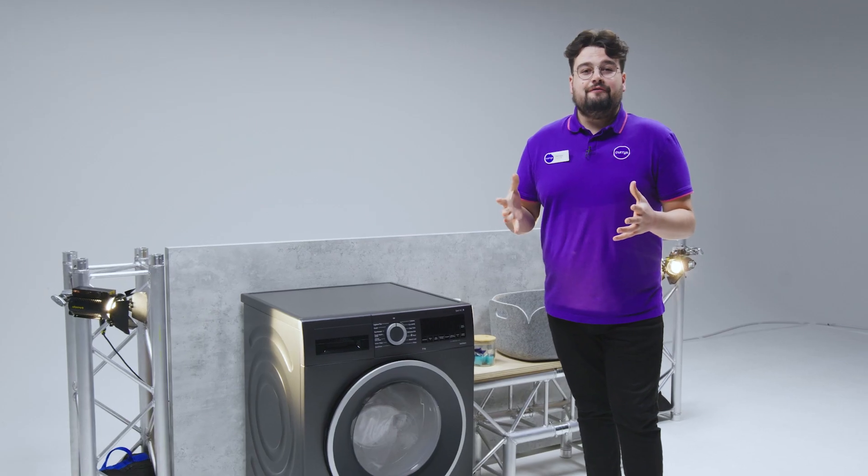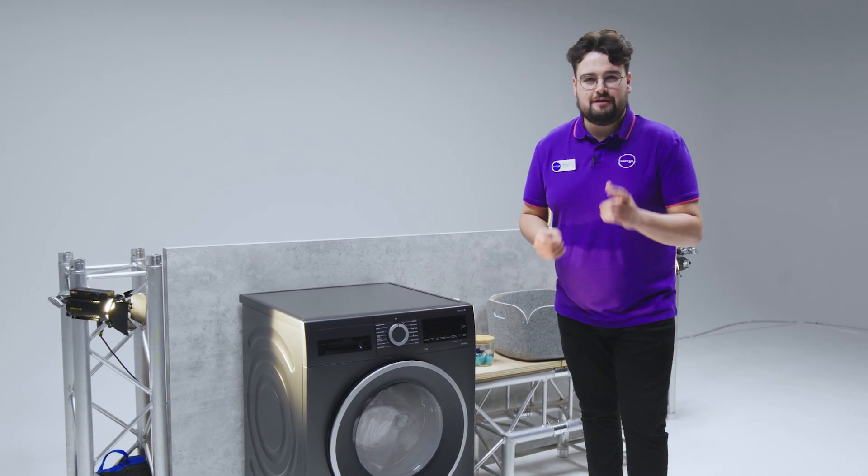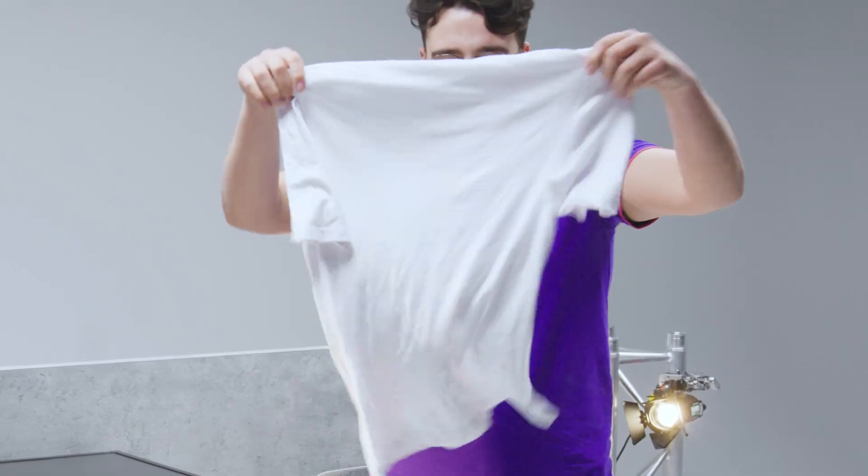The cycle is now finished and we had a stained t-shirt in this load, so let's see how the anti-stain removal system has worked. There it is — no stain to be seen, and it looks lovely and clean.